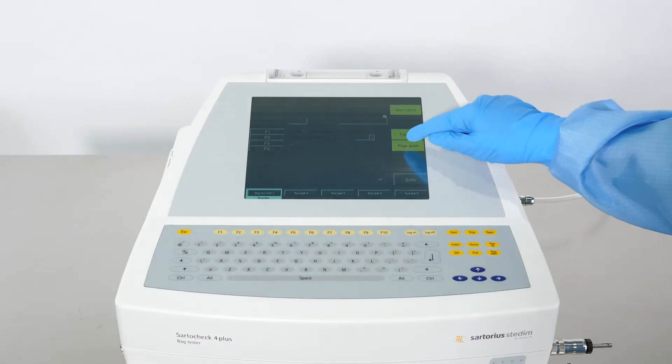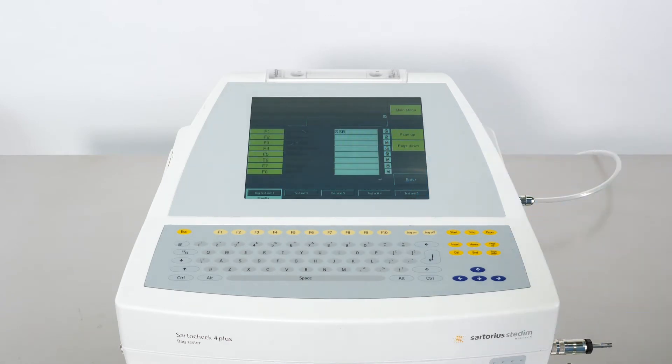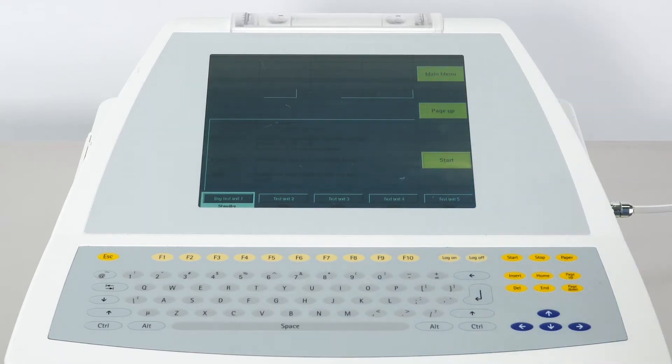Press the Page Down button until the screen displays Data Log Group Bag. Fill in your batch information. Then press Page Down until the screen displays the Start Menu.